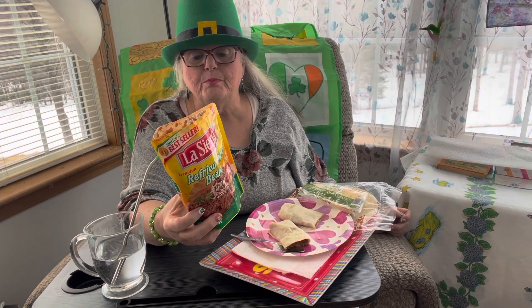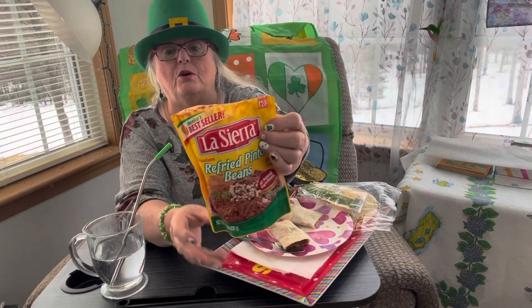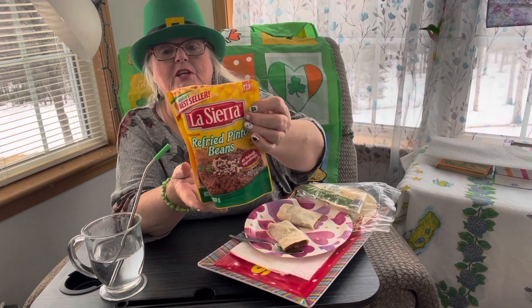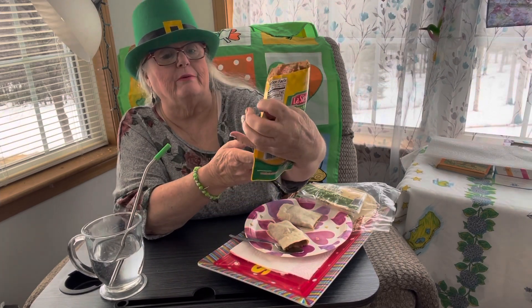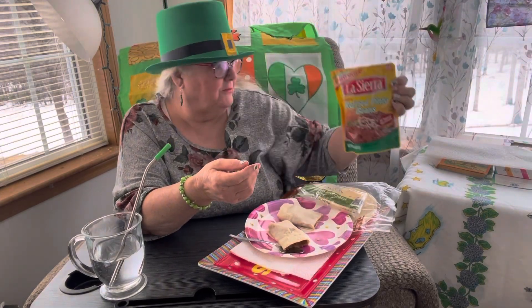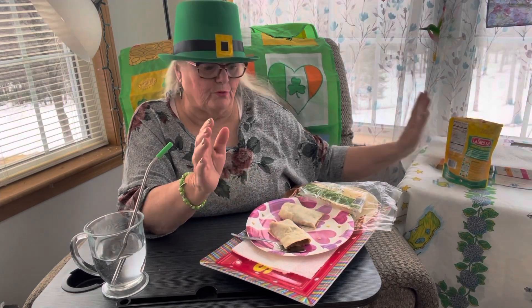Ingredients: water, pinto beans, canola oil, onion, and iodized salt. Distribution out of Houston, Texas — product of Mexico. It's got a good shelf life; this one is good until December 21st, 2023. There you have it — and it stands up really well.